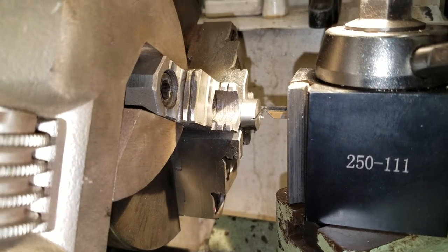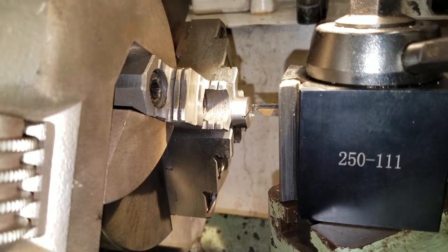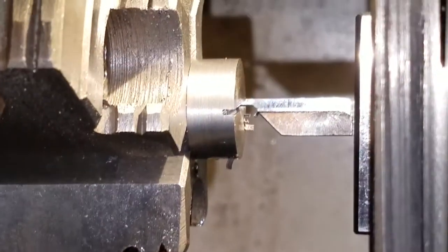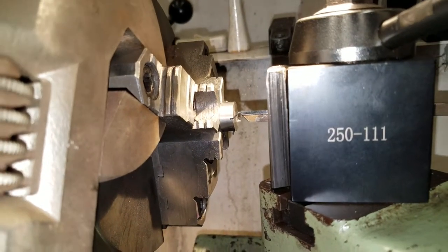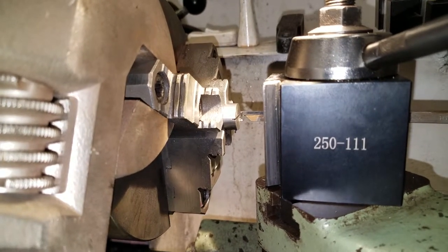I just figured I'd share the trick. It does put a little stress on your cross slide, and taking 2,000ths off is pretty much maximum. But obviously you can see it's doing the job. I only need one, so I wasn't going to make tooling — I don't have a slitting saw. Hope this helps somebody out.